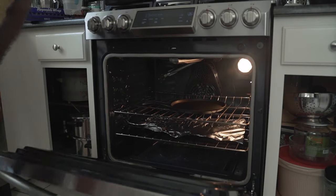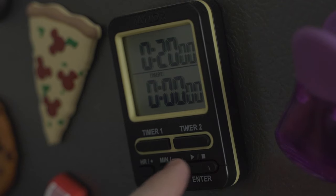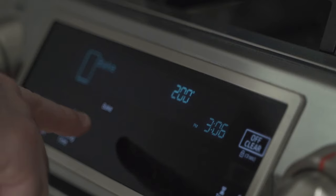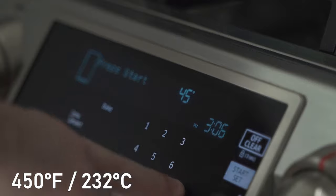Once placed in the oven, he closes it and sets a timer for 20 minutes. Upon his return, he moves it with a towel and preheats the oven to 450 degrees Fahrenheit.